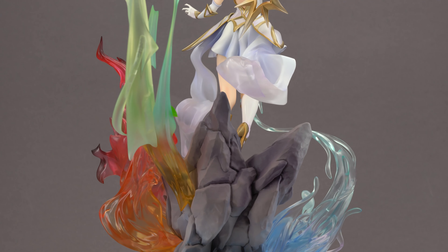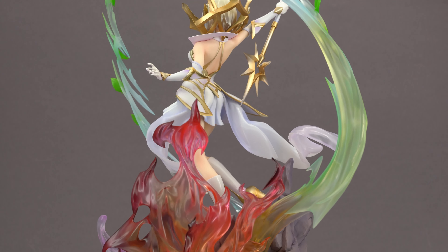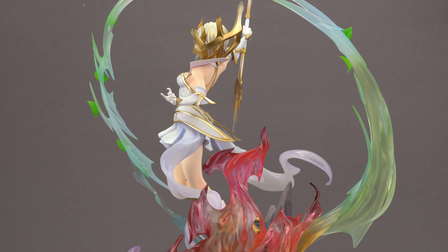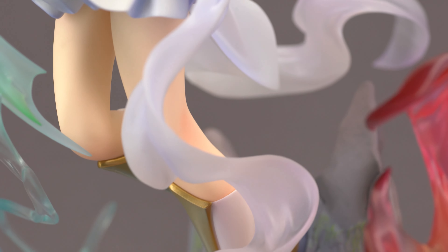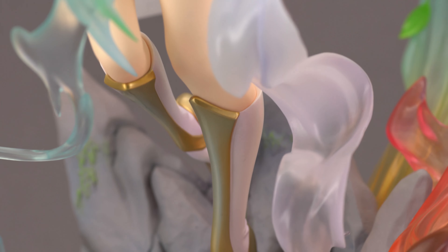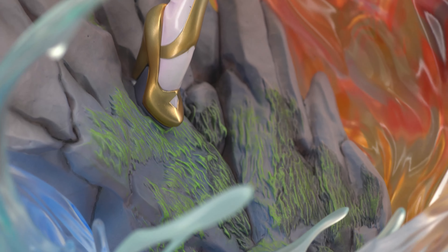Those translucent effect pieces do look amazing. The flames and the water have some nice color gradients, the wind part looks sharp and forceful, and even the rock with the green moss on it is one of the better ones I've ever seen. It would have been extra nice if there was some kind of illumination built in, but at least if your setup allows it you can let some light shine through from below or from behind.